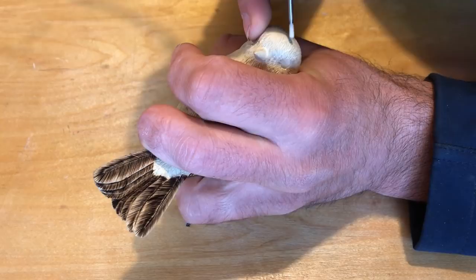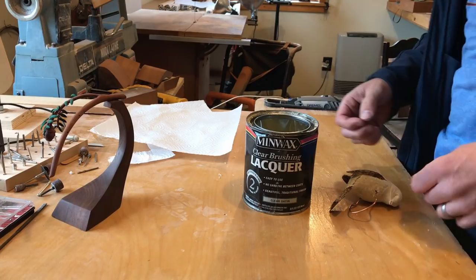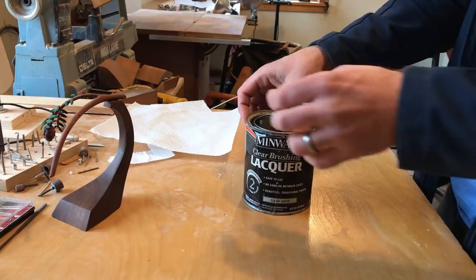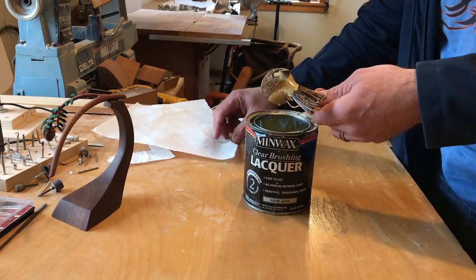I sealed the carving by dipping it in a 50-50 mixture of lacquer and thinner for 30 seconds. The excess is wiped off so it doesn't fill in the detail.